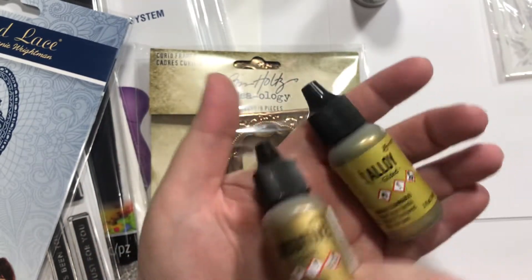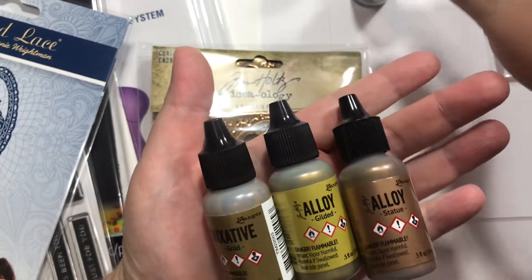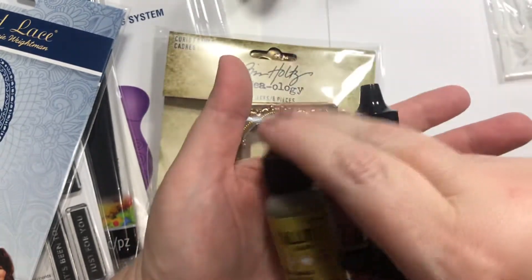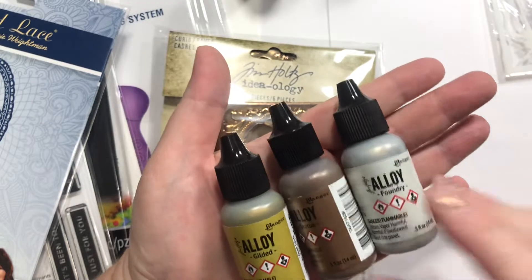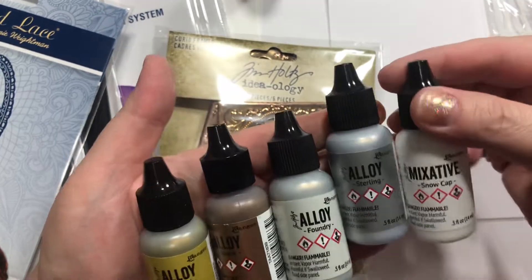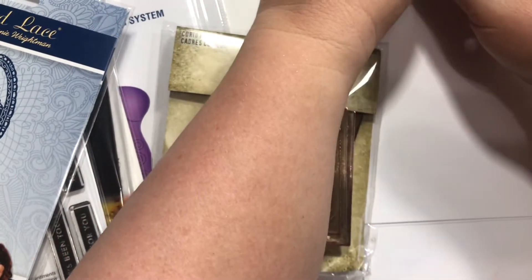I also picked up the Alloys. This kind of sits on top, is what they say. So we got the Gilded, the Statue, Foundry, Sterling, and Snow — and this is a mixative too. So these are the Alloys. And then I got the Snowcap Mixative and Egg Gold. We'll see how that goes with all my alcohol inks.